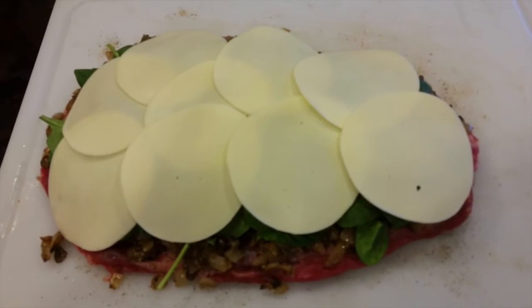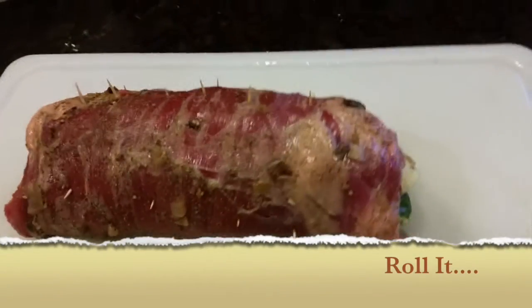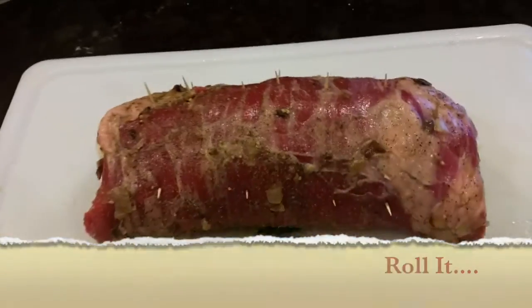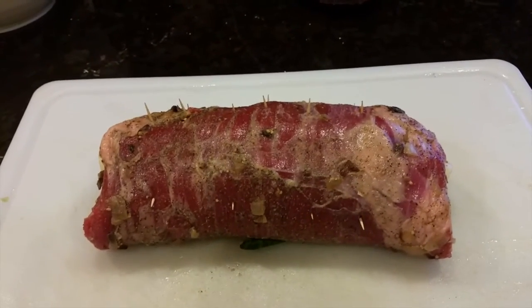Mine didn't roll as tightly as the guy in the video, but we're gonna make it work — it's still gonna be good.